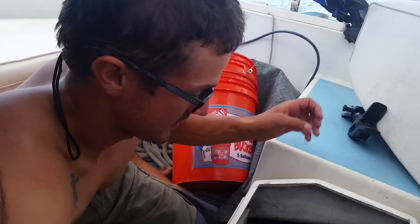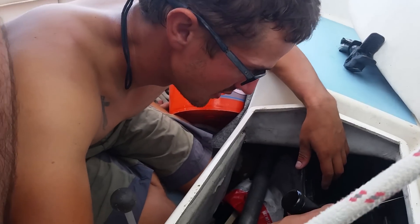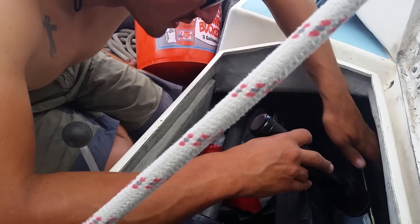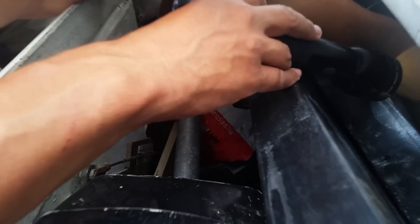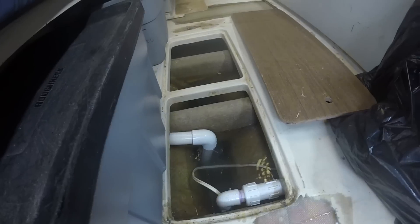We heeled over so far we found a hole in our boat. Right where the old manual bilge pump hose connects to the scupper drain, whoever fiberglassed this in left a big finger-sized hole in the back. And you have to really be heeled over with the railing in the water in order for it to come in, but man, does it come in.